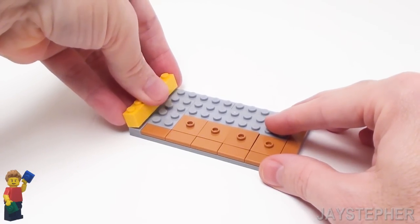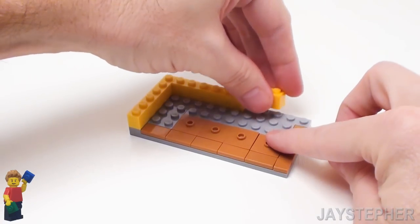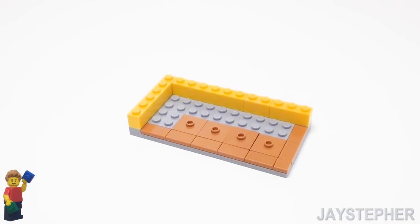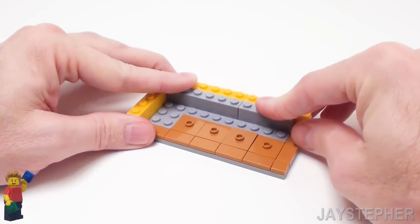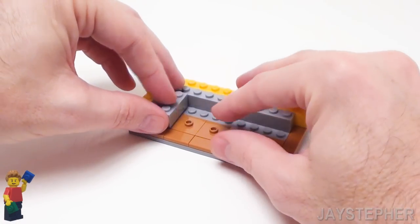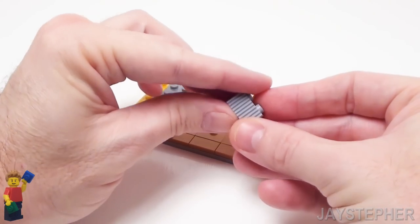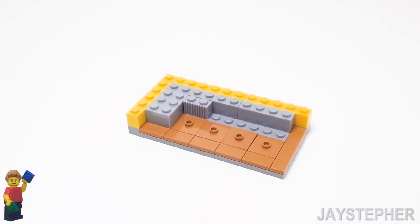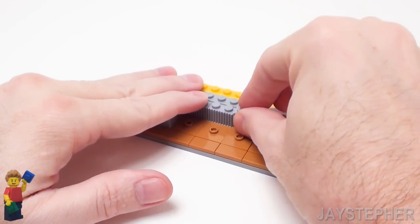Now let's set down a 1 by 6 brick on the left-hand side, another 1 by 6 brick on the top, and a 1 by 2 and a 1 by 3 brick. To finish up the back, let's place another 1 by 6 brick on the left and a 1 by 4 brick on the right. Place a 1 by 3 brick on the left-hand side. Now let's grab four 1 by 2 profile bricks where we have the profile vertical and place them in the remaining area. This will give the bottom of the soft drink fountain a nice texture.